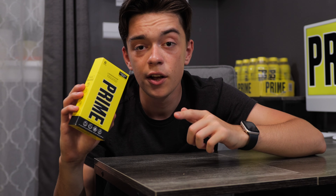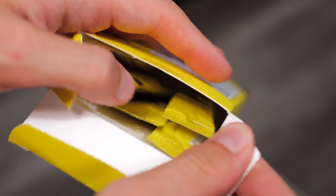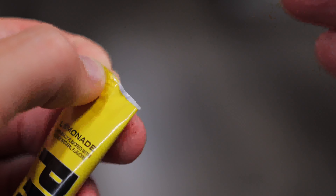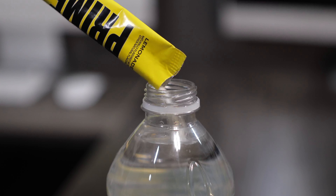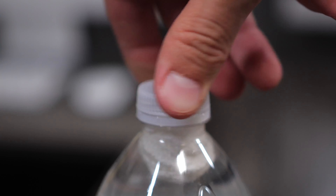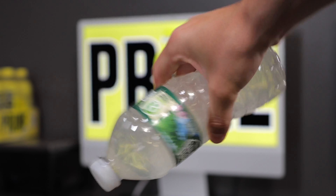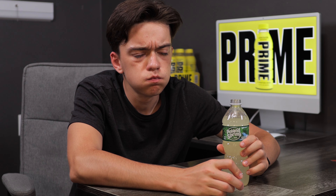Now let's see if the Prime Stix taste exactly like the bottled version. Now that the Prime Stix is ready, let's give it a try. This tastes exactly like the bottled version. I'm pretty impressed.